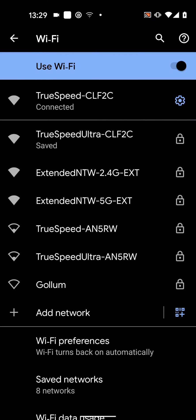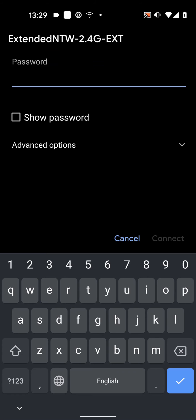All done. As you can see I now have two new networks: Extended Network 2.4G and Extended Network 5G. All I need to do now is connect to one of these networks and input its password.